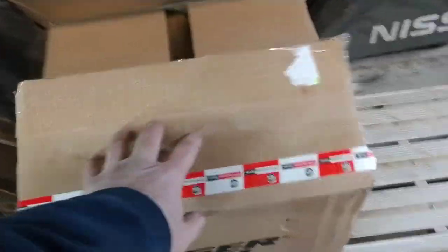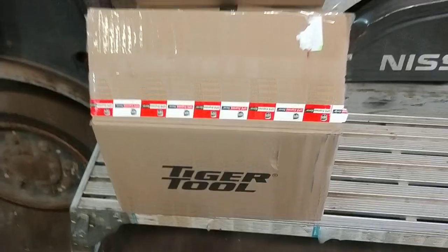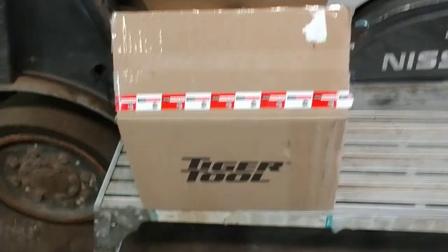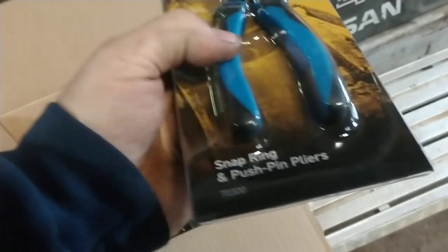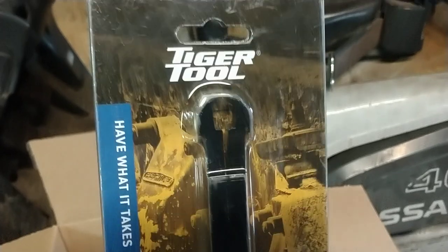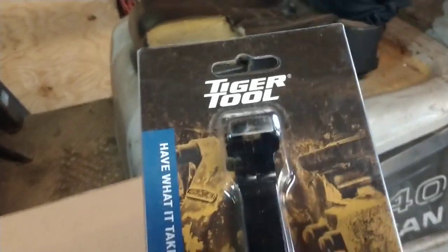Many of you know we had a live stream where we opened up the box we got from Tiger Tools. What was in here was 24 sets of pliers — Tiger Tool had sent us 24 sets of push pin and snap ring pliers. Part number 7030-0 are the straight ones, and 7030-1 is a 75-degree push pin pliers.